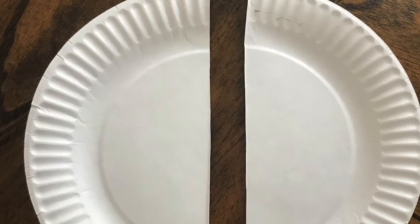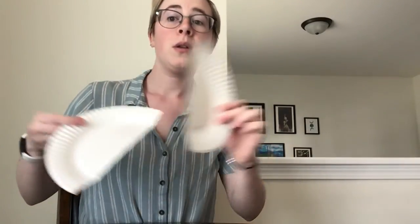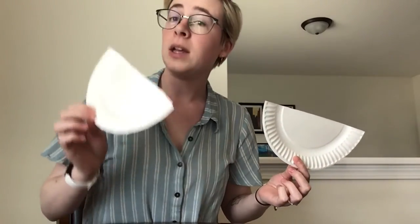The first step to making our paper plate dragon is to take your paper plate and cut it right in half. Now that our paper plate is cut in half, we are going to take one side and set that to the side for now.